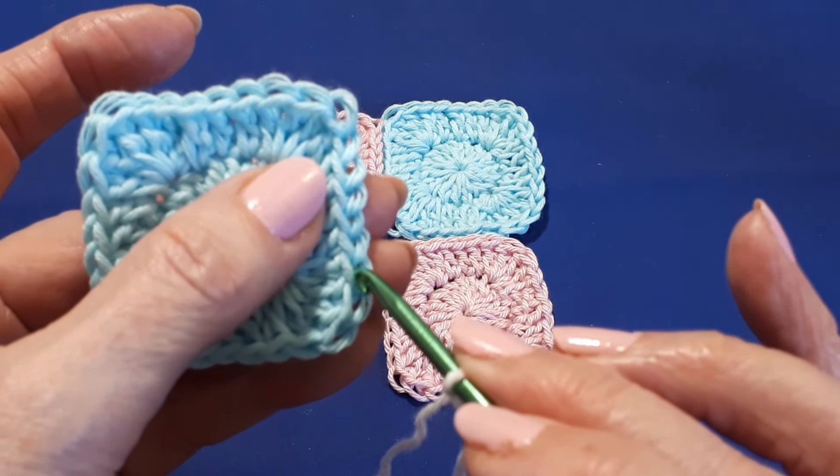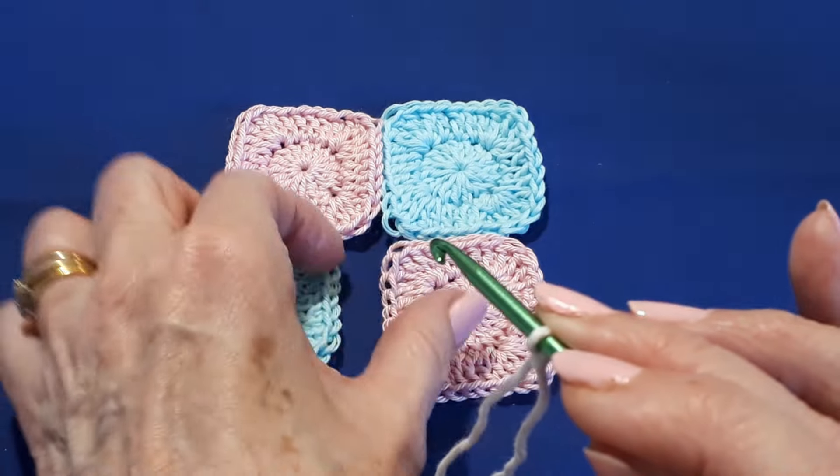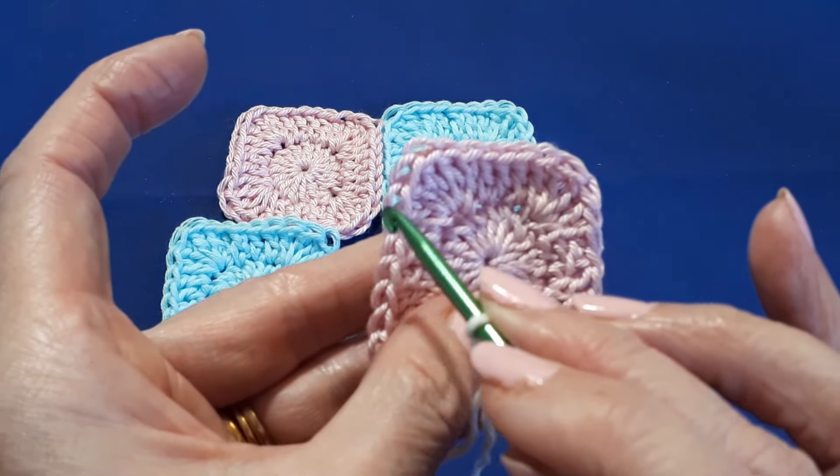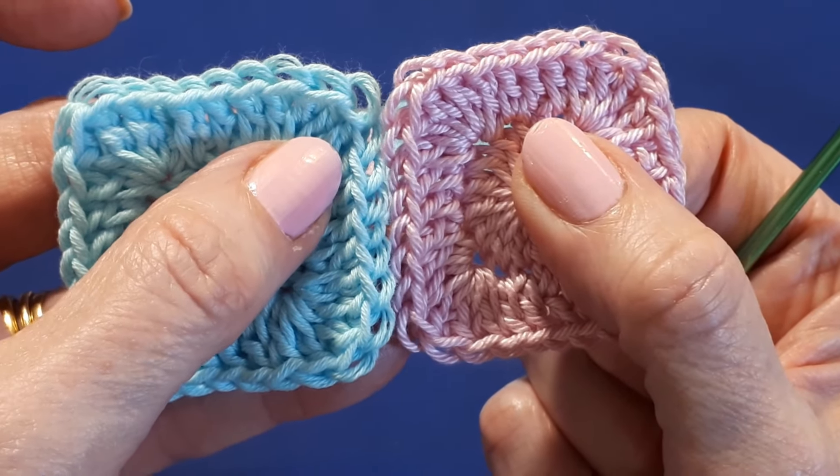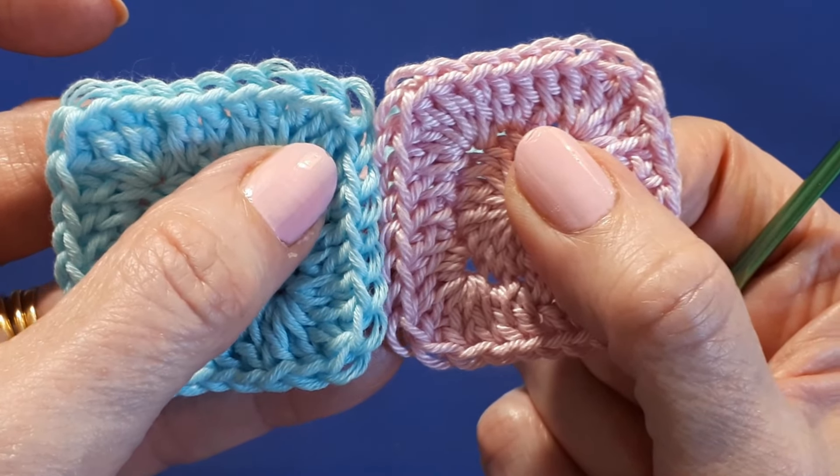The inside loops — rather than front loops and back loops. So these are the ones that actually match up with each other. Those are the ones we're going to work into.